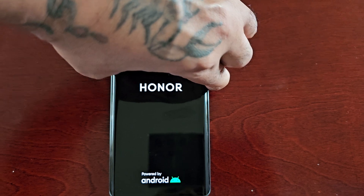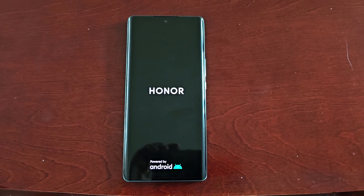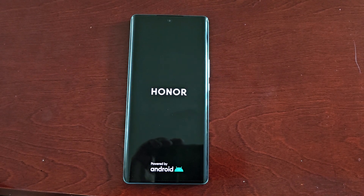Once the Honor logo pops up, go ahead and let go, then wait for the phone to boot into the menu. In a few seconds you'll see a menu pop up on the display.